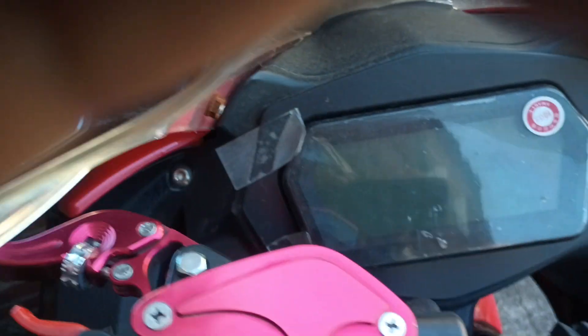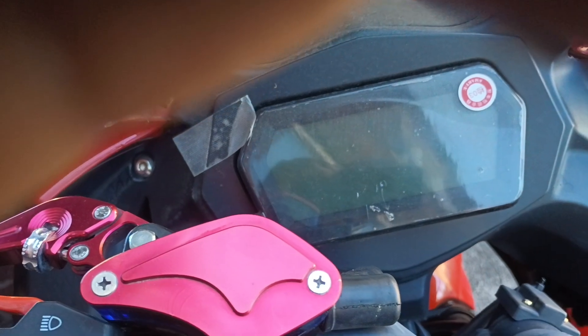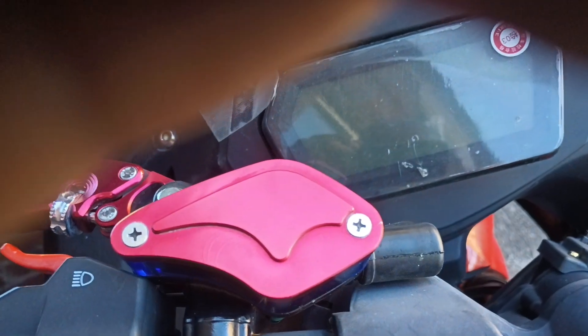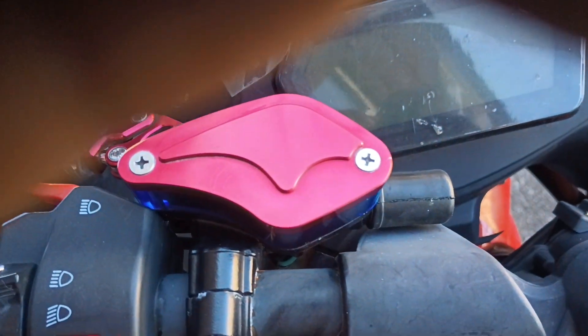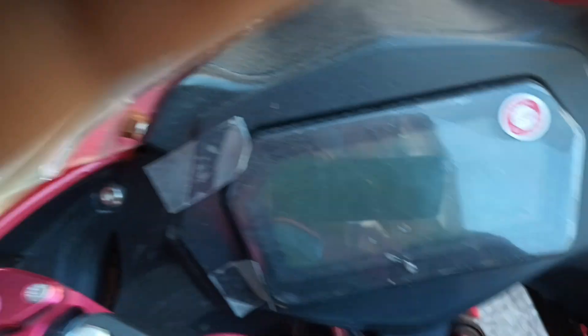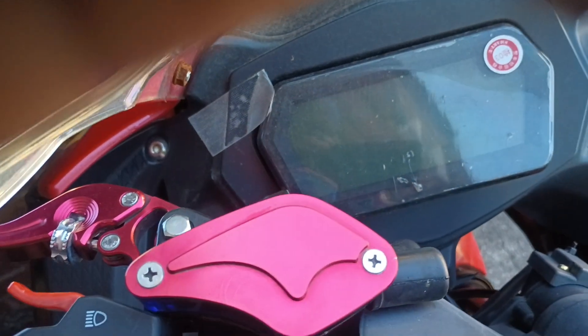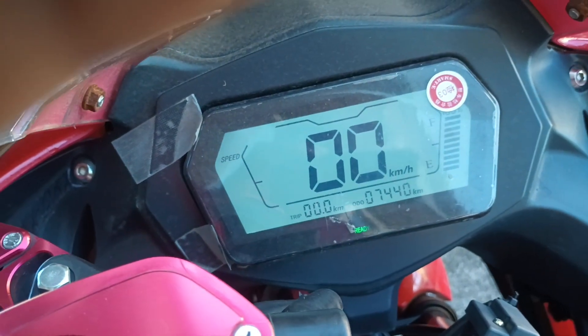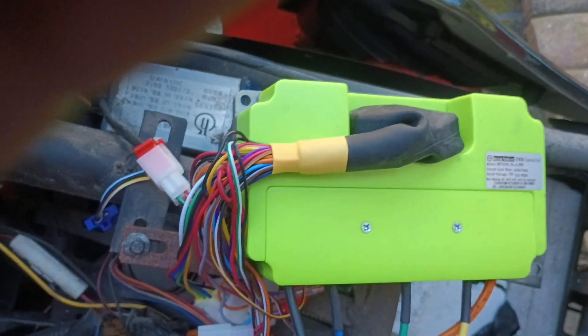Starting... It started! All right, it's on. That's something, right? It didn't blow up. There's no smoke coming from it.